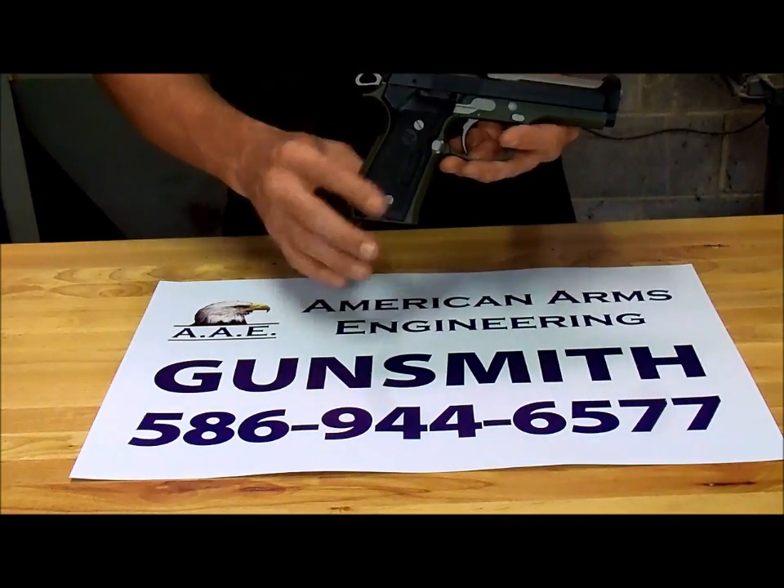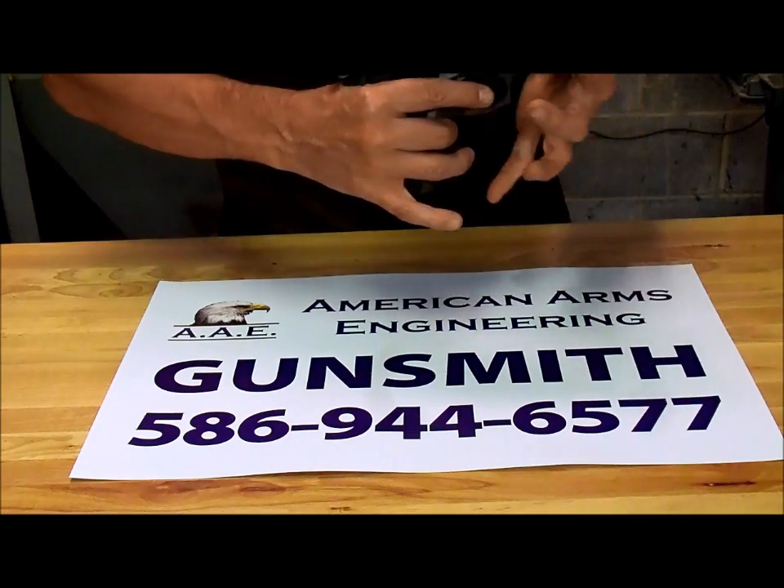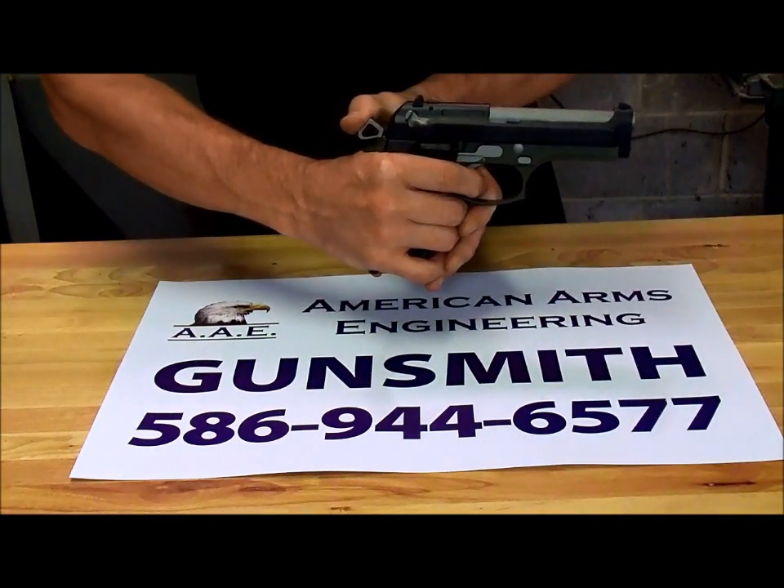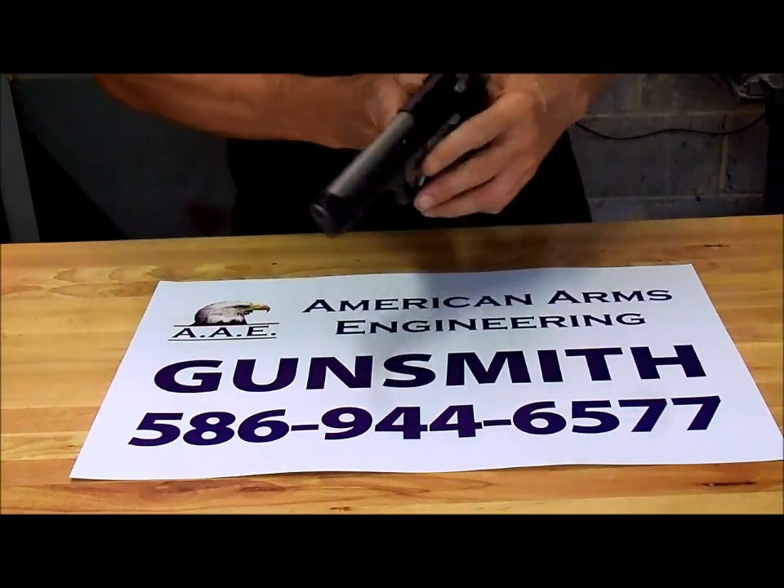Obviously you can see this is an aftermarket trigger. The difference — everything is so smooth. The trigger just breaks like glass, single or double action.